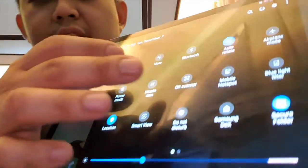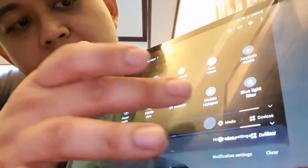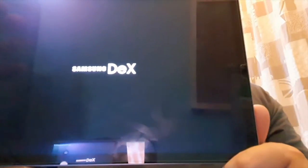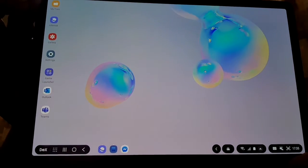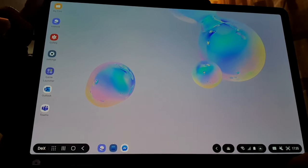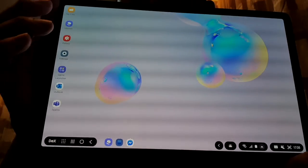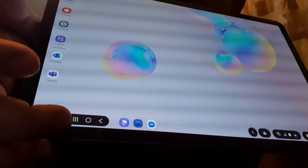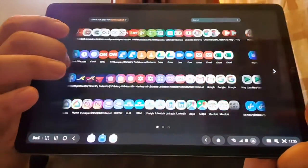Now let me show you the notification panel — Wi-Fi, mute, Bluetooth, auto-rotate, airplane mode. I'll show you Samsung DeX now. It's opening Samsung DeX and it runs on One UI 2. As you'll notice, it looks just like using a Windows-based laptop — you have shortcut icons for your applications.